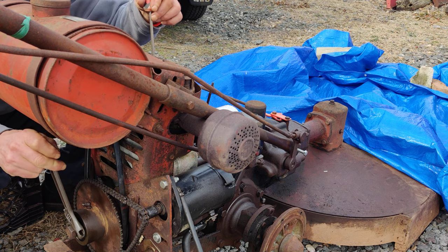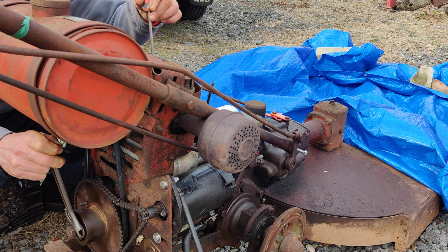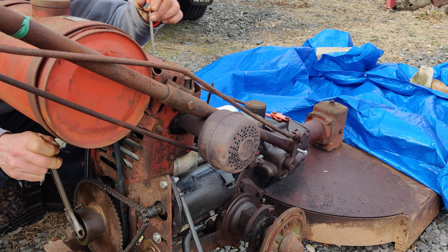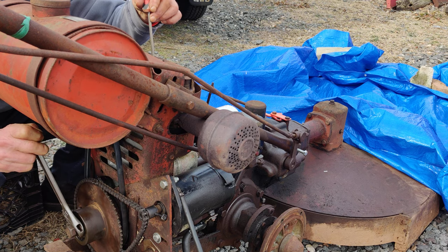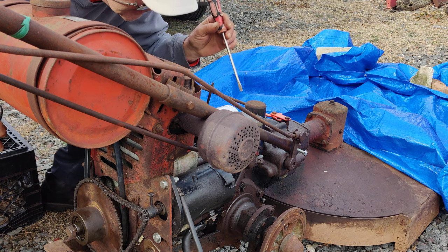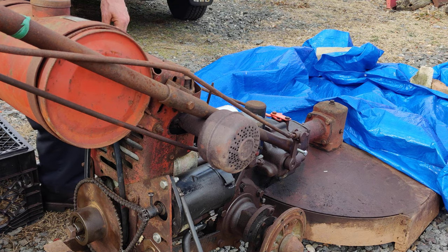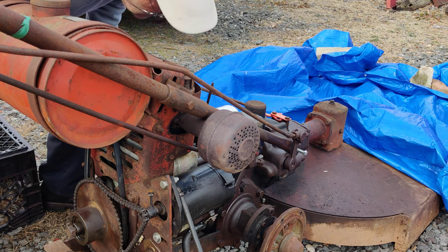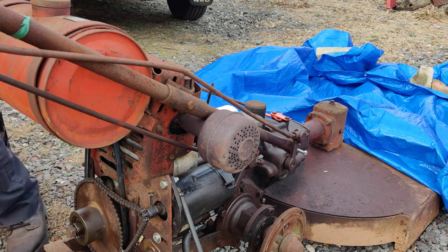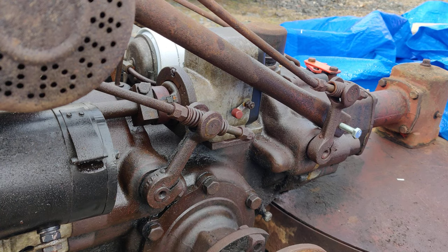When you get the piston all the way to top dead center you can still move the flywheel back and forth a little bit until the piston starts coming back down again, so I always try to find the sweet spot in between. This works for me every time. I'm going to take a look and see if the timing is off. Okay, I was looking at it at a bad angle - it's fine, the timing is right on.